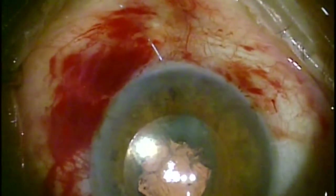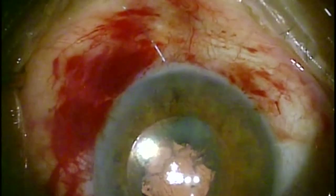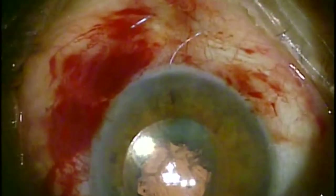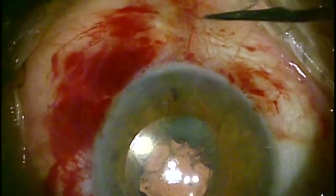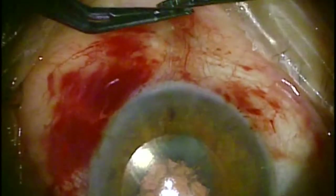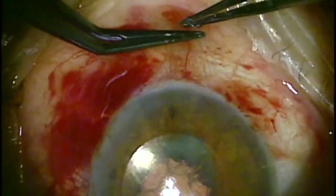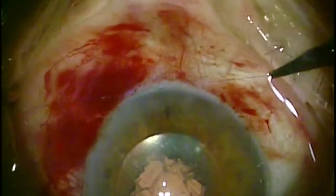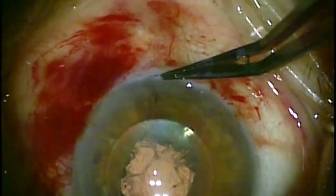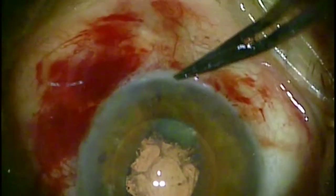After I have placed and clipped the first two sutures on the right side, the lens was pretty well secured to the iris — it felt pretty stable inside of the eye. But putting the second set of knots in, it does feel much more secure. After removing the viscoelastic, the lens is very, very stable and the chamber is very stable.